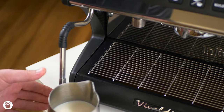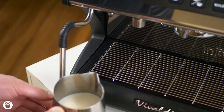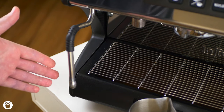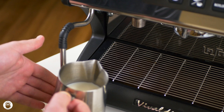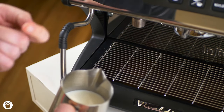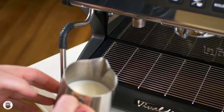We want to aerate for whatever amount of time it takes to create the amount of microfoam necessary for the drink you're making. For a latte this tends to be one to three seconds. After that you're going to resubmerge all the way, and I like to give the pitcher a little bit of a tilt so that it starts creating a cyclone action and sucking the bigger bubbles into the center of your steaming pitcher.